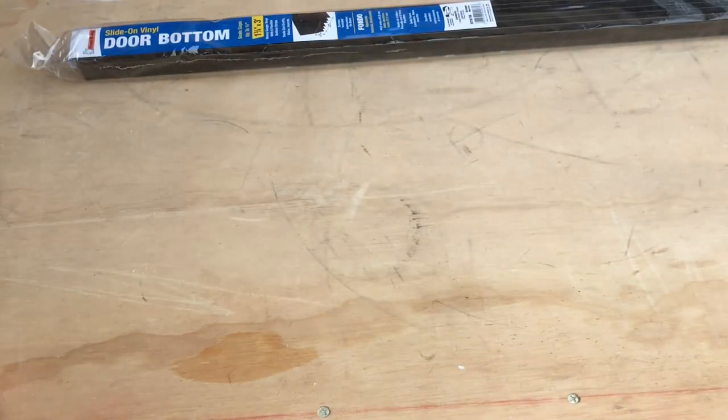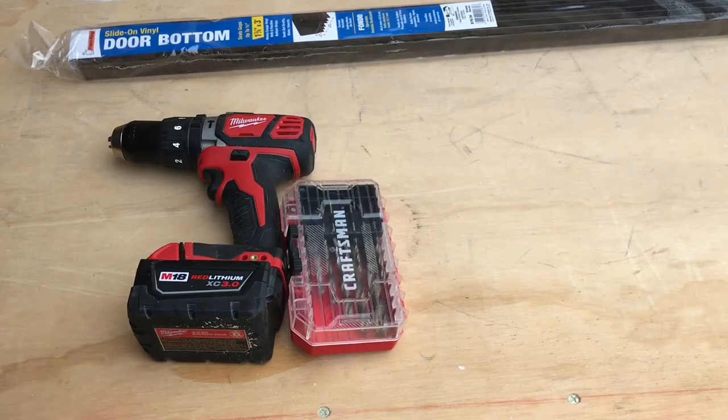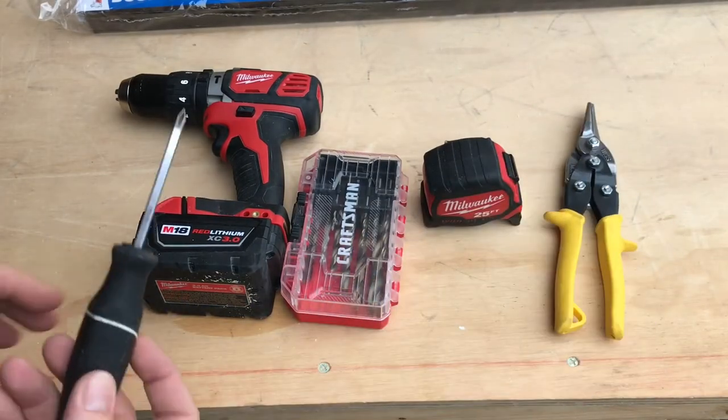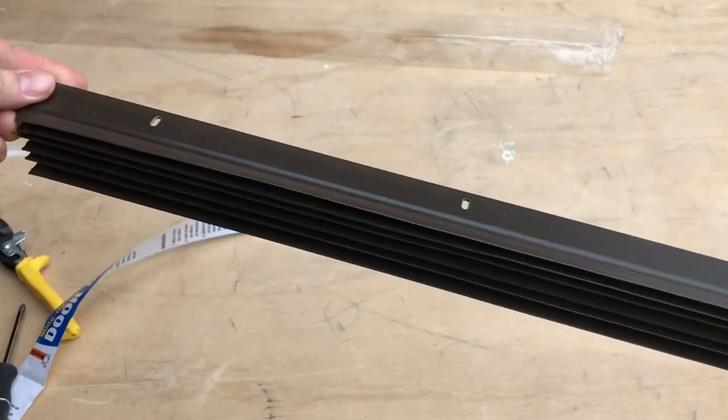So what you're going to need in this project is of course your vinyl door bottom, a drill, drill bits, tape measure. You need something to cut it with — I'm using tin snips — and you're going to need a screwdriver. All right guys, took it out of the packaging.